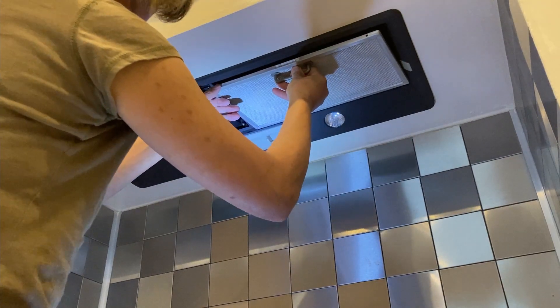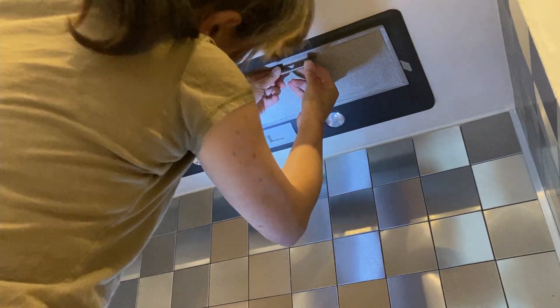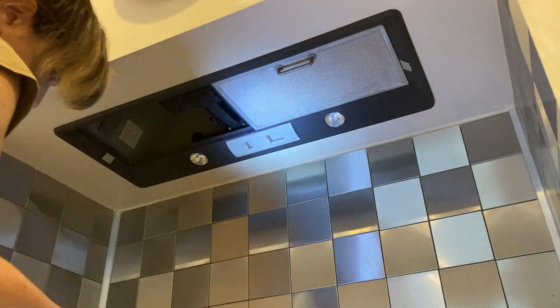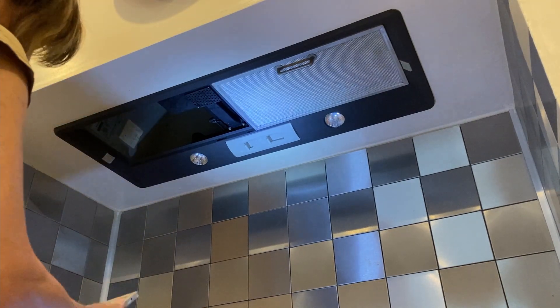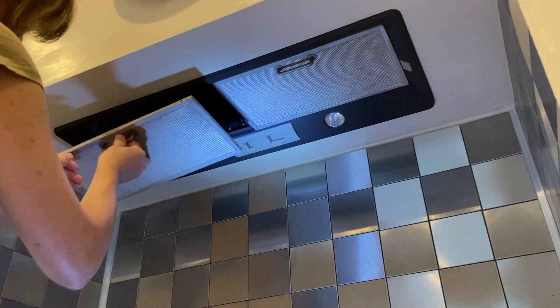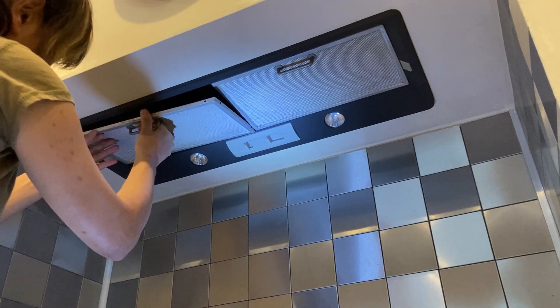Fitting the final pieces of filters. So this project is coming to an end — that's how I did it. It was an easy job. I also changed the halogen light bulbs, because they will be banned from September 2021 in the UK, so it's a good idea to change them to LED bulbs.